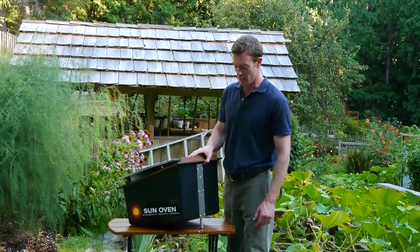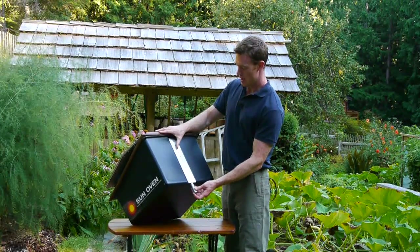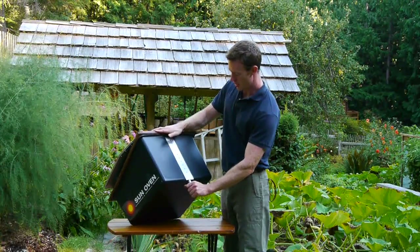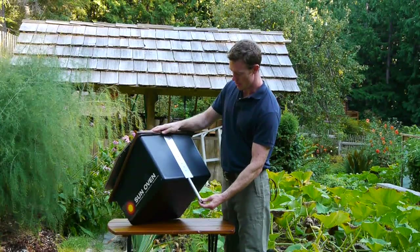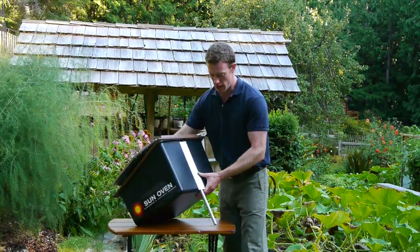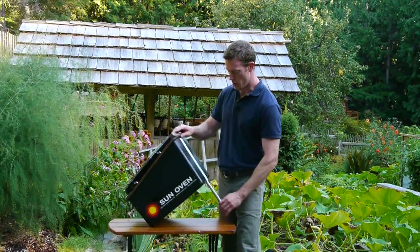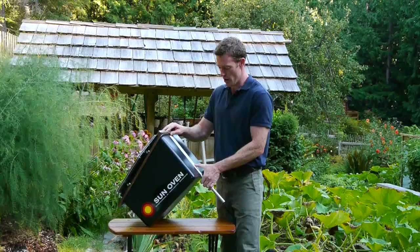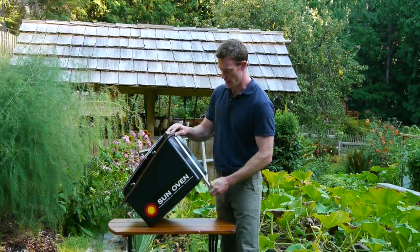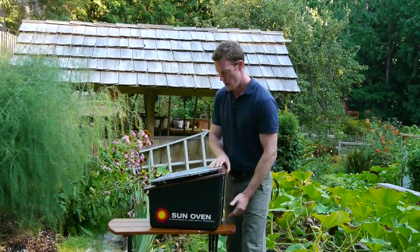A really neat feature is the leveling leg, which is right here. Just press in that top button, spin it a little bit, and you can slide it down to have a really big angle in case the sun's low in the sky. Or you can push it and slide it to the very top if the sun is high in the sky.